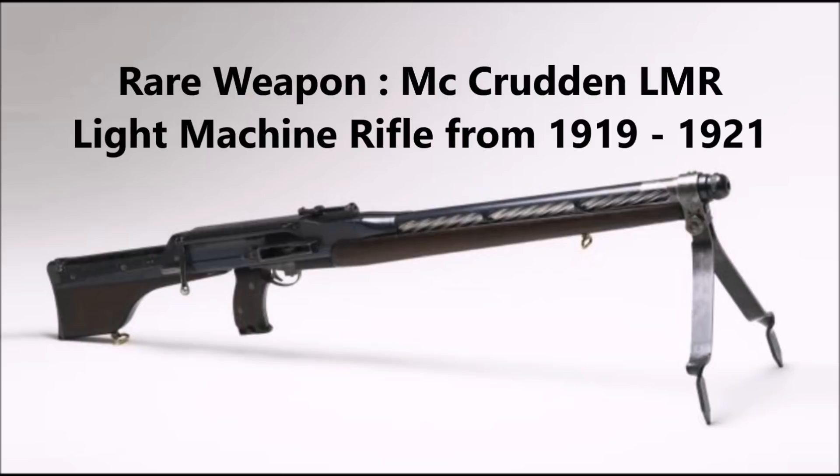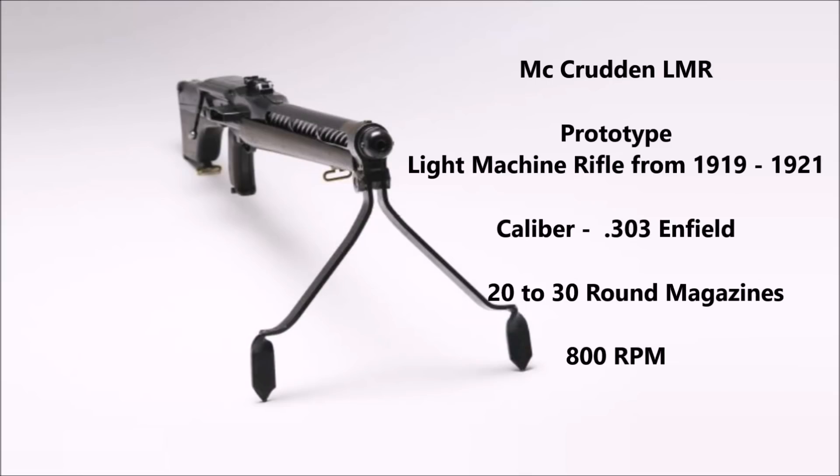The Macroden Light Machine Rifle was an experimental light machine gun slash machine rifle designed in Australia between the years 1919 and 1921. This weapon was designed by a man named John Macroden. It was chambered for the .303 British, or the .303 Enfield. This weapon was recoil operated and had a rate of fire of 800 rounds per minute. This weapon seems to have been fed by either a 20, 25, or 30 round box magazine.